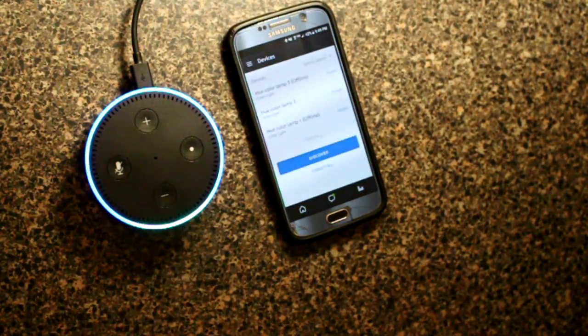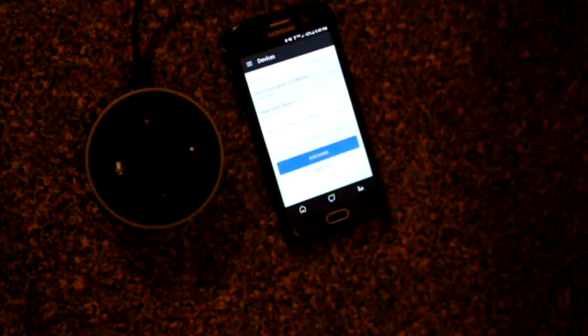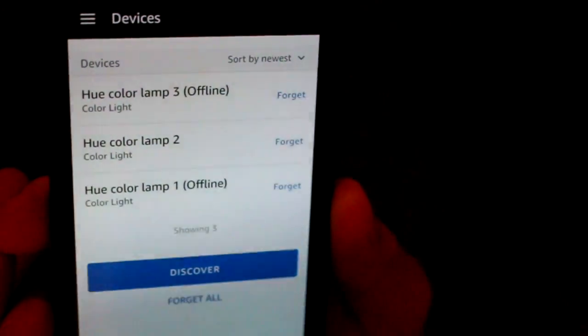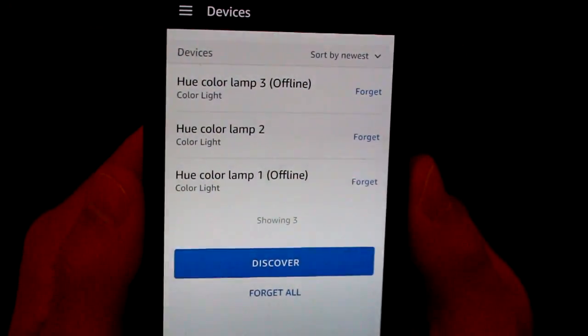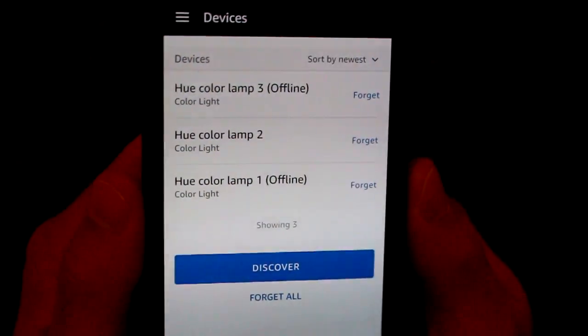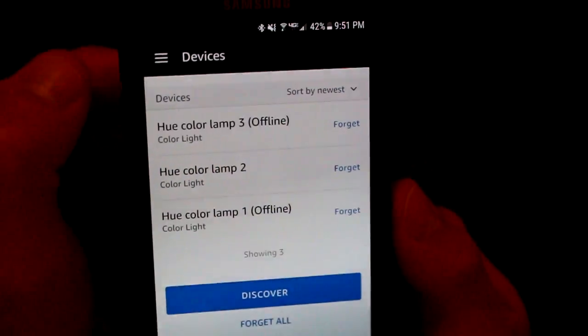Alexa, turn off Hue Color Lamp 2. Okay. It's as simple as that. Now that Alexa has discovered these lamps, I can control them based on their names. Our Echo Dot did an excellent job at finding the lamps and then turning them on and off if you name them exactly as they're labeled in the app.